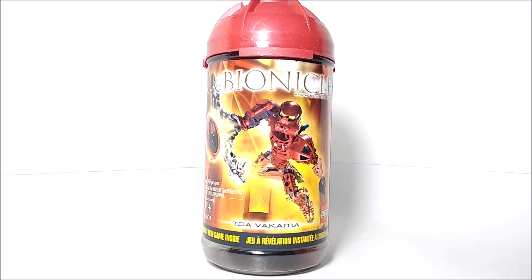Hello, everybody! Mr. Legolover55 here, and welcome to another LEGO set review. Today, we're taking a look at set 8601, Toa Metru Vakama.